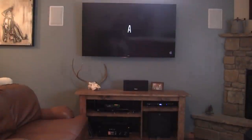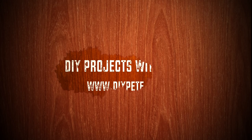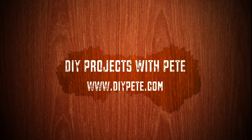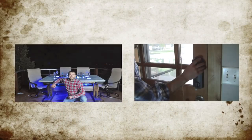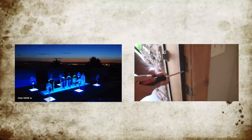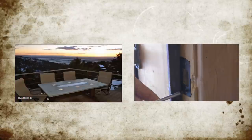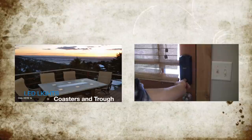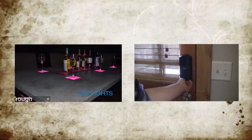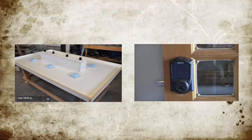So good luck, have fun, and cheers from Bozeman, Montana. Don't forget to watch some of the other videos on my YouTube channel. Click on the left thumbnail to find out how you can make your own concrete patio table with a built-in cooler and LED lights. And for more reviews, like one on how to install a touch screen keypad for your door, click on the video on the right.